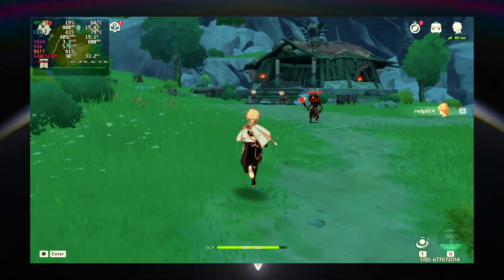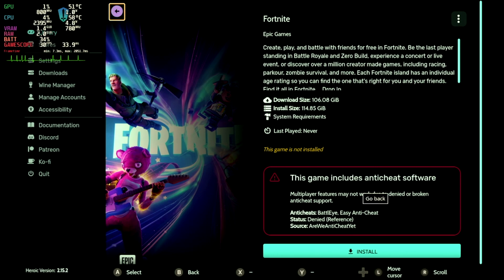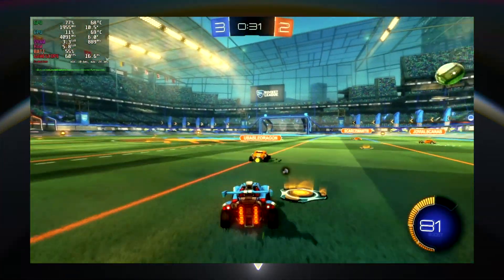Not every game worked with Heroic Launcher — several games had anti-cheat software attached that didn't allow me to play them. But there were a bunch of games that did work, and they all started and played just fine.